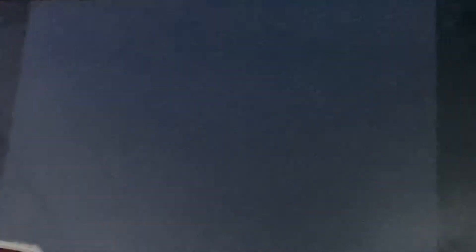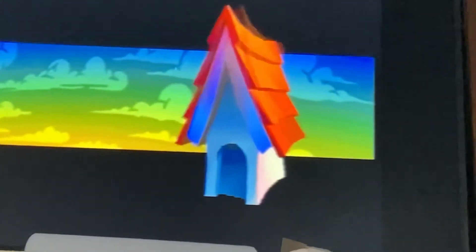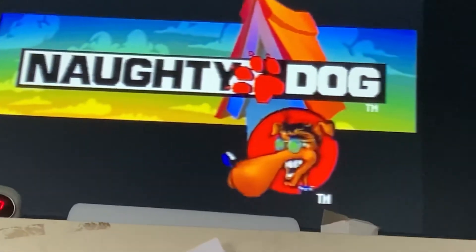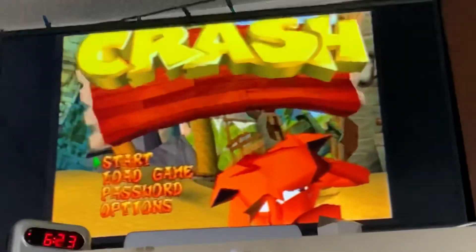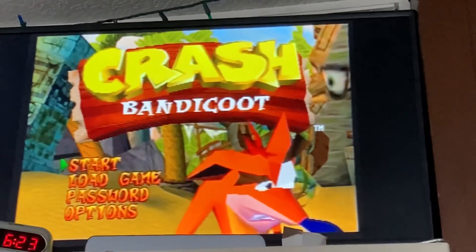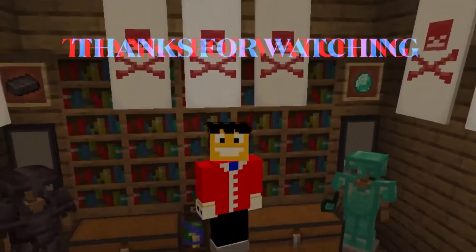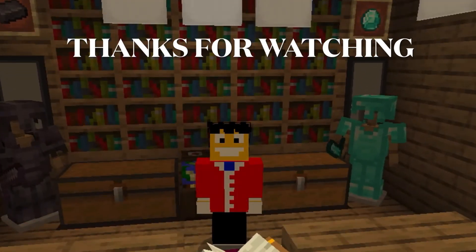It worked. I made it. There I am. I'm gonna play now. Anyway, I hope you guys enjoyed the video — like and subscribe, and I hope you have a nice day.